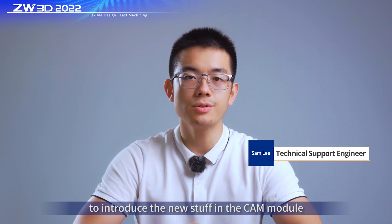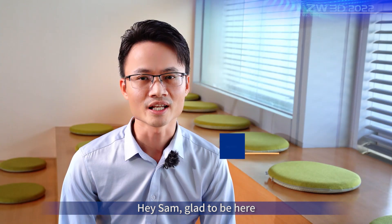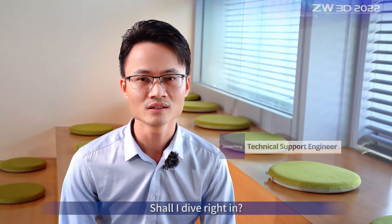I'd like to invite Jason Fong, our CAM expert, to introduce the new stuff in the CAM module. Jason, welcome. Glad to be here. Shall I dive right in? Yes, of course. Let's get to the chase.